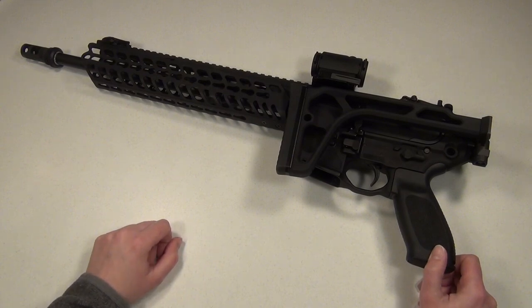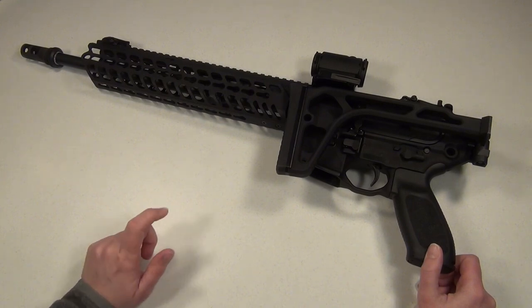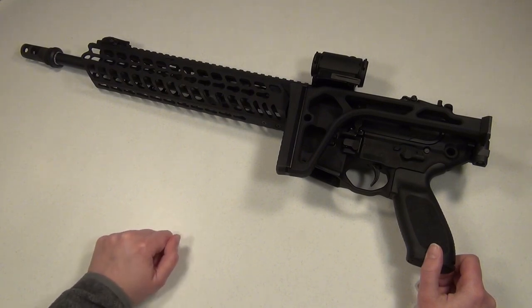I do have some more 300 blackout ammo on the way, so I will do some more shooting and testing when I get that. I didn't have any problems with the MCX shooting 556 ammo, either suppressed or unsuppressed, which I did show in my previous MCX video, so I will put a link below to that video if you'd like to check it out.